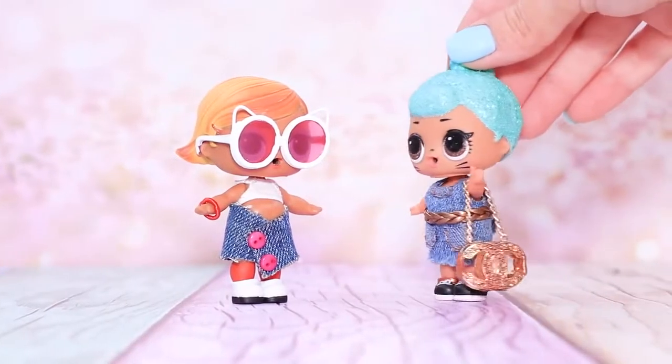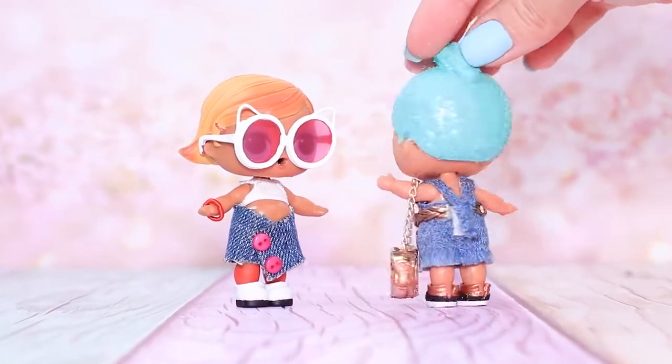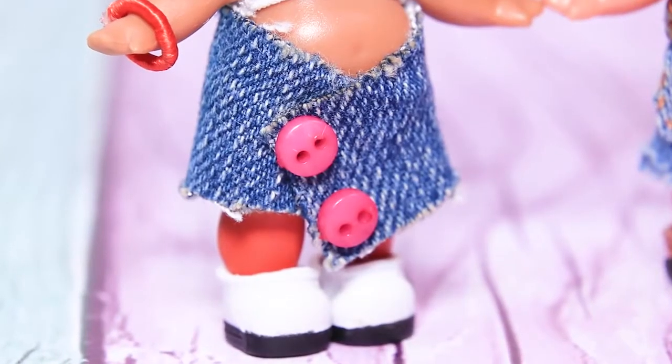Now you are a fashionista too! Oh yeah! Take a look at my glittery handbag! What do you think about my new skirt? Wow!